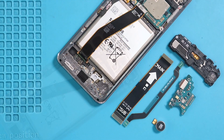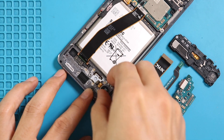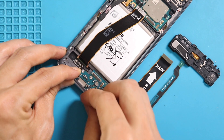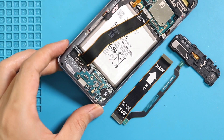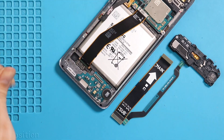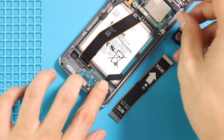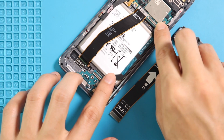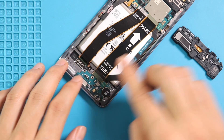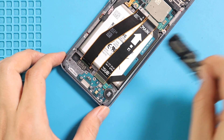Move to the bottom and first place the vibrator motor on the frame. Next, place the charging port board and secure it with three screws. Next, place both main flex cables and connect them from both ends. Next, place the secondary board cover by adding five screws.